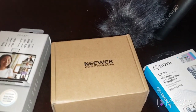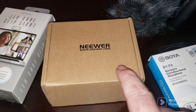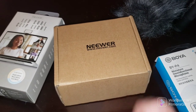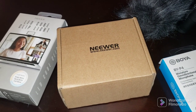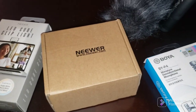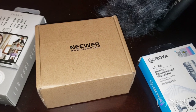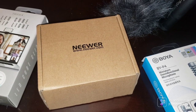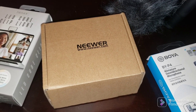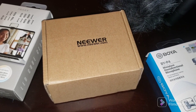Now, for this Neewer microphone — I will be doing a giveaway of one of these microphones when I reach a thousand subscribers. I did it the first time on my first channel that YouTube took down and it did really well. The guy that got it loves it, and the guy that bought my second one loved it too.